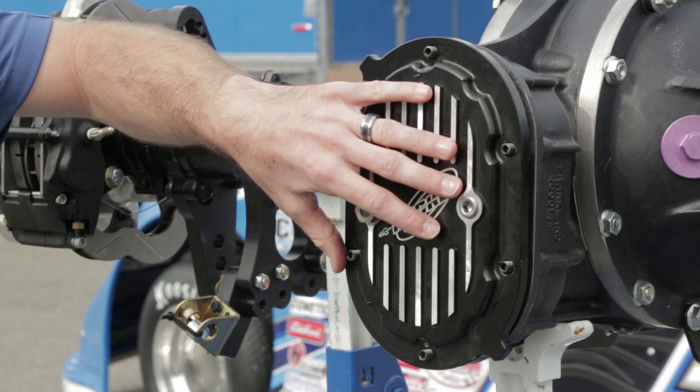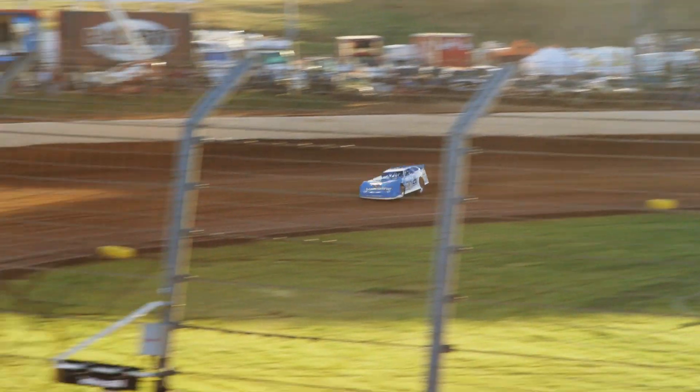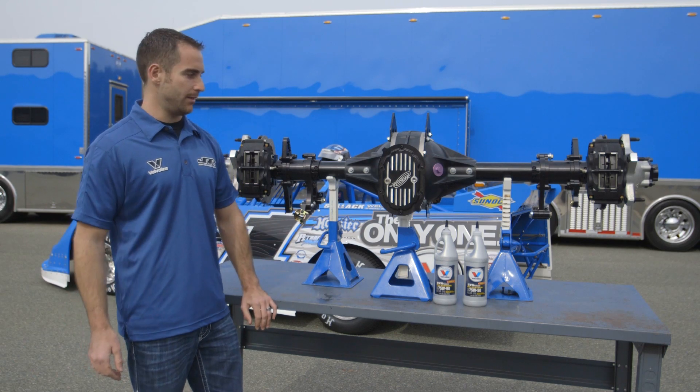This part allows us to change our gear ratio for different racetracks. On a bigger track, we're on a higher gear to get less RPMs with more speed. With a smaller racetrack, we'll run a lower ratio to get our RPM range up to match different conditions and different times.